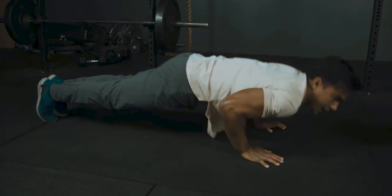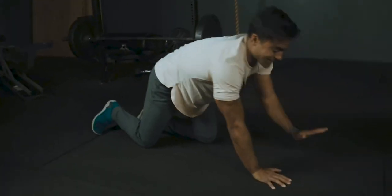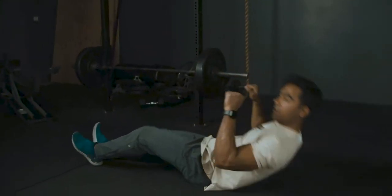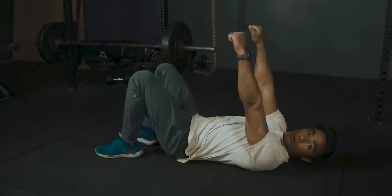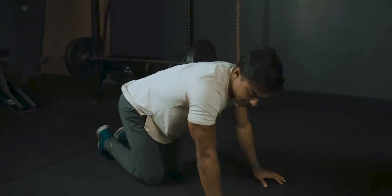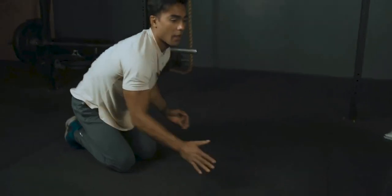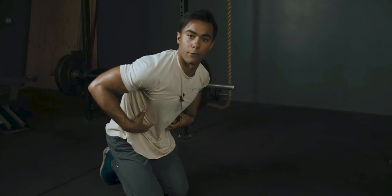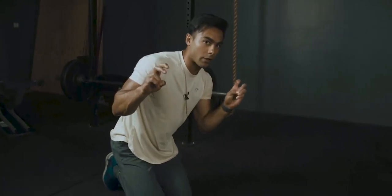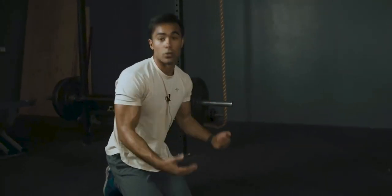Inhale and exhale on the way up. That exhale gives me a burst of energy to extend my body back to the top — same thing if I were bench pressing: inhale, exhale, pushing the weight up. So I treat the push-up the same. This is great for your chest, your triceps, engaging your core, your glutes, even your legs isometrically. Just by keeping your body tight and firm, you're using those muscles. Even though this isn't an abdominal workout in itself — it's more chest and triceps — you are using your abs if you do these correctly.